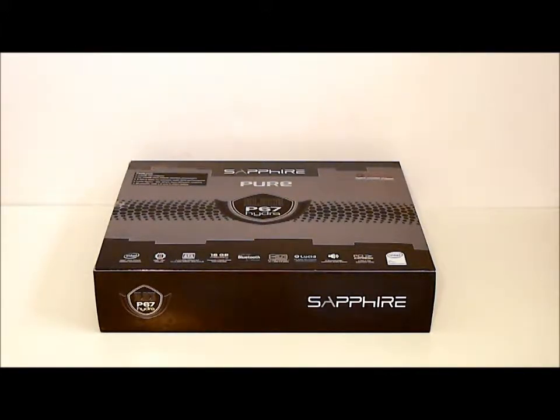This has an Intel P67 chipset in it. It also has a Lucid Hydra chipset, so you can actually use different GPUs in sequence on this board — you could use an AMD and an NVIDIA video card at the same time.